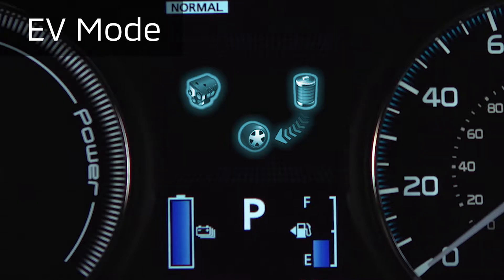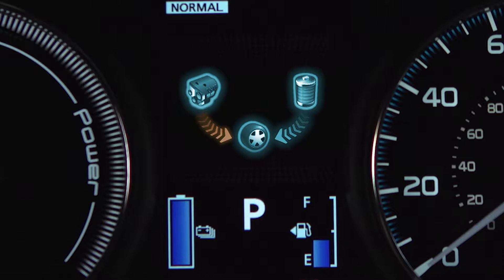When the hybrid drive system adds gas engine power, the display will add power flow arrows from the engine to the wheels, engine to the battery, or both. The goal is pure EV driving, as indicated by power flow arrows from the battery to the wheels with no power flows from the engine.